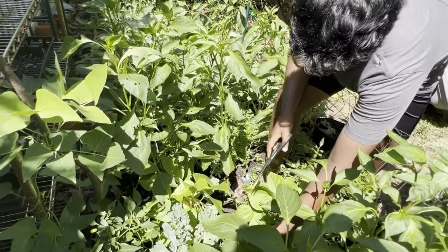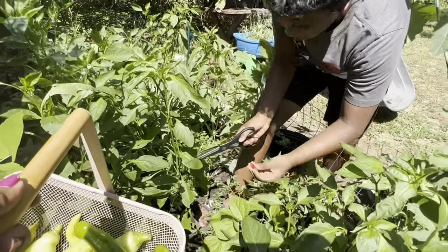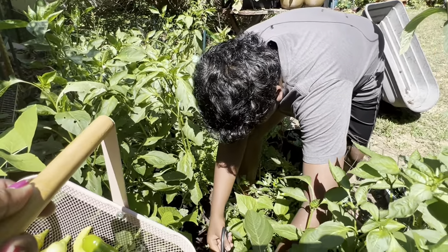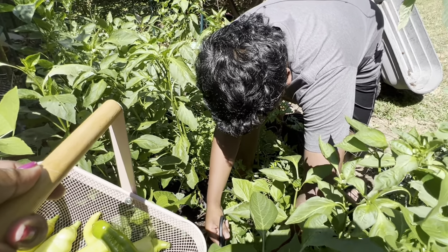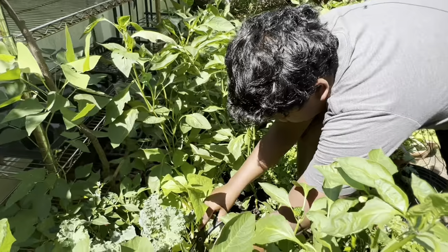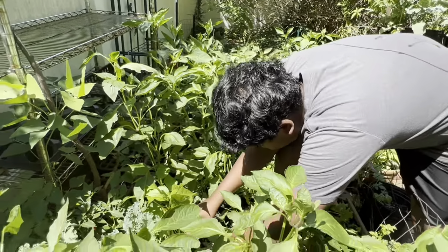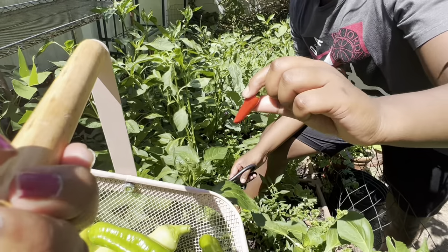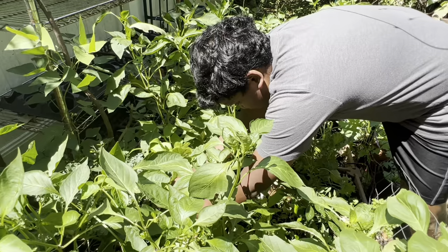We're going to continue on with these little chili peppers down here. I don't know if you can see them properly, but I'll show you after I cut them. Here we have a little, really little red one. I kind of have to do color to color here — got a green one right here, got another red one, there's two more red ones. This one is really nice. And there's one more — it is very, very small, but it is red.